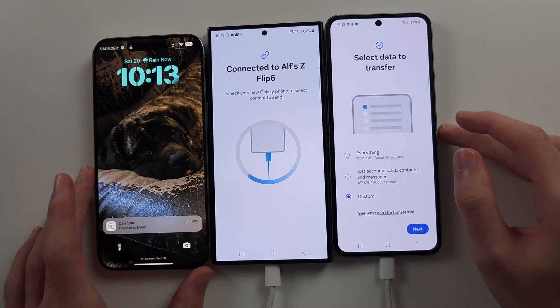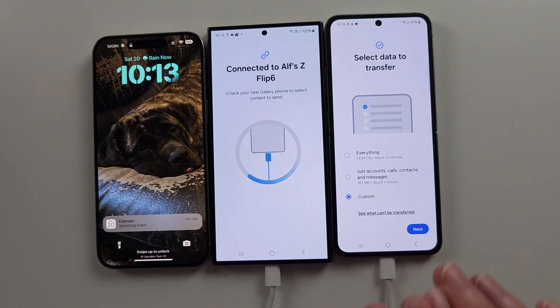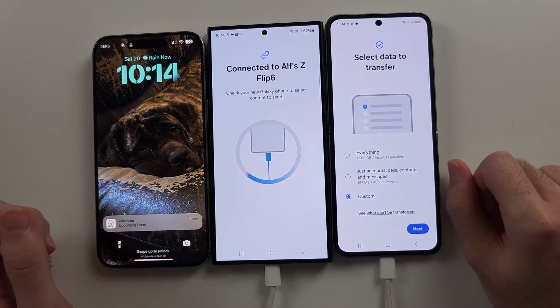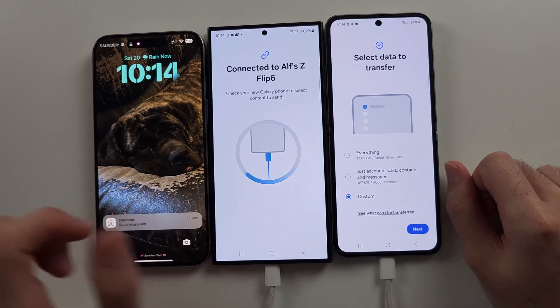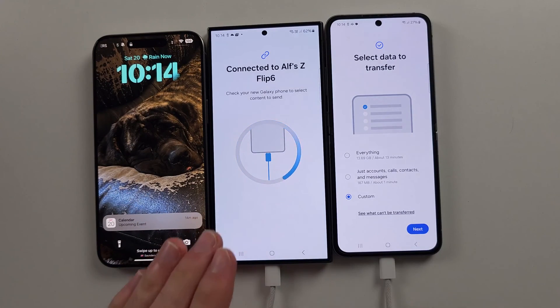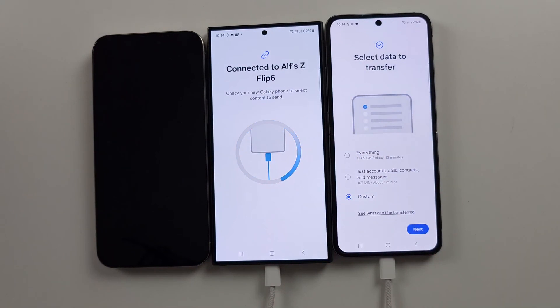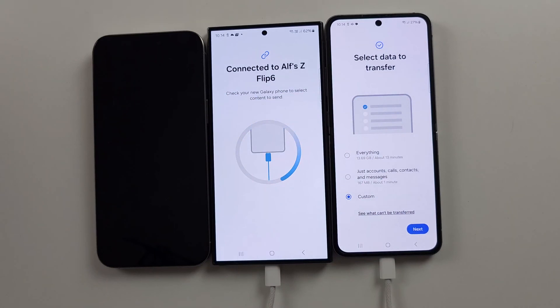One more thing for iPhone users: I'd recommend searching how to transfer data from iPhone to Z Flip 6, as there are tips and tricks for any missing data not transferred. Any data that doesn't move over — the Z Flip 6 will instruct you how to solve that. For example, WhatsApp gives you step-by-step instructions and you just scan a QR code in the app.